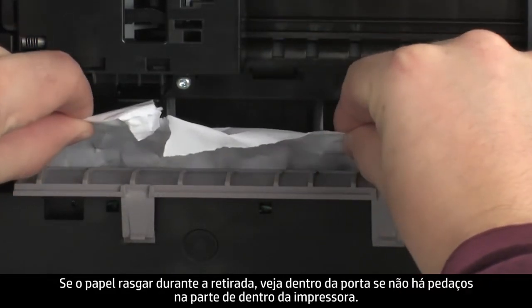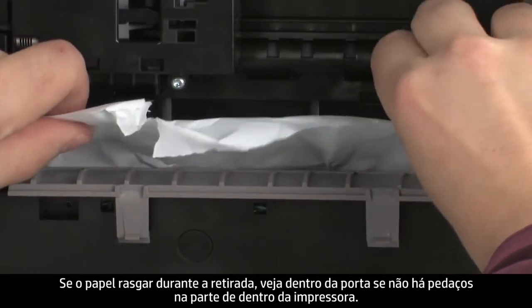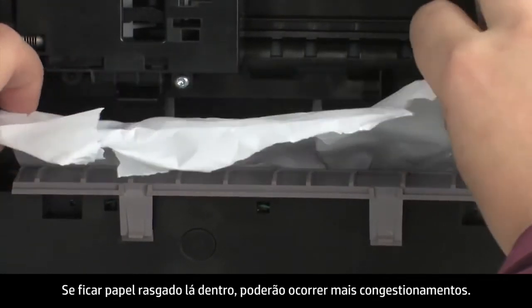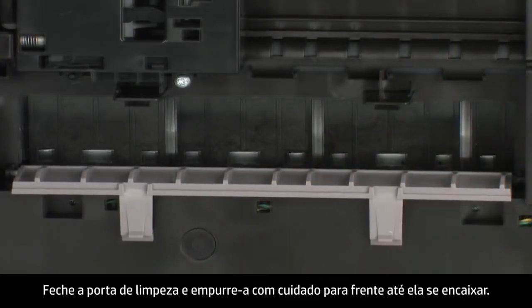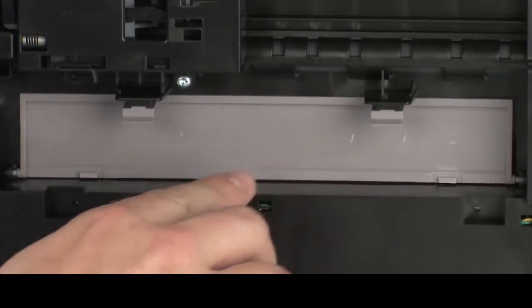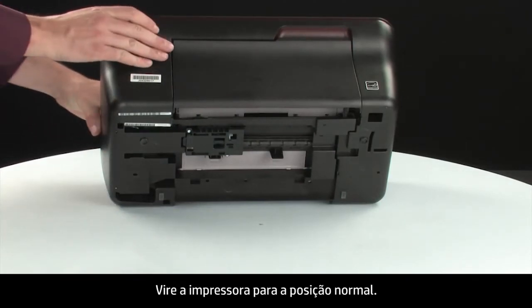Carefully remove any paper you see. If the paper tears while removing it, check inside the door for any torn pieces of paper that might remain inside the printer. If any torn pieces remain, more jams are likely to occur. Close the clean-out door and gently push the door forward until it snaps into place.